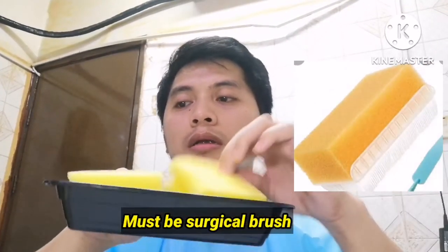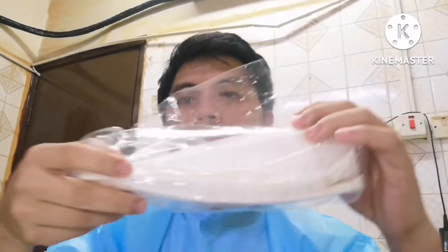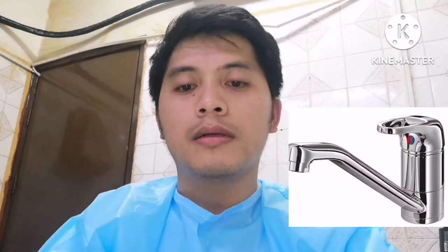Before doing the handwashing, make sure to prepare all the materials and assess your hands. Materials needed are liquid soap, a brush — we have two brushes here — and paper towel or tissue. And of course, a pose.